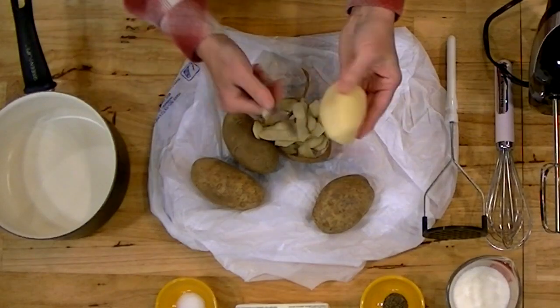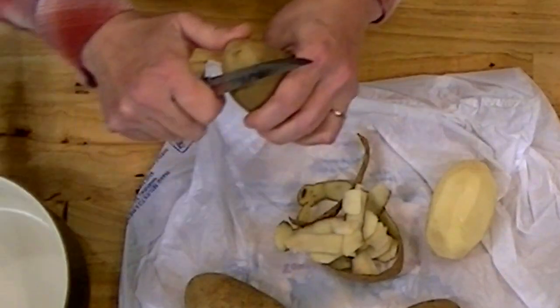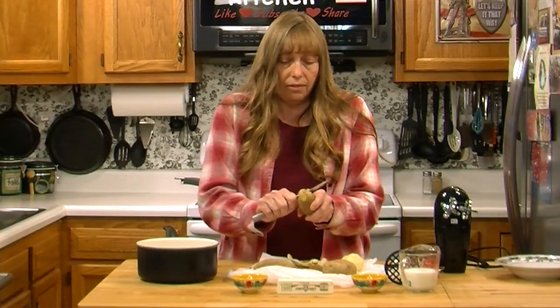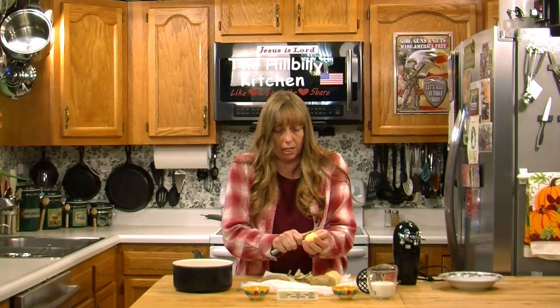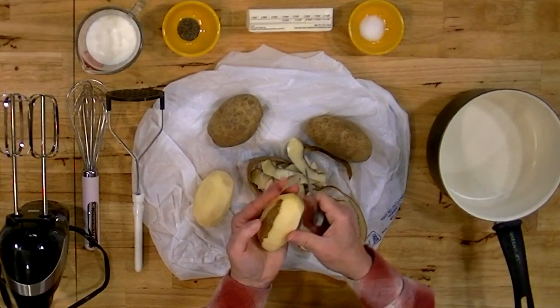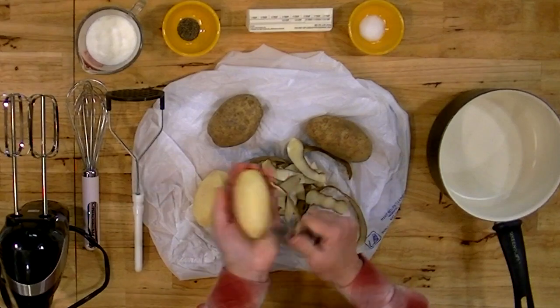When you're peeling your potatoes, you want to make sure that you get all of the spots off. You don't want to leave any black spots at all. One little spot of rotten potato will spoil your whole pot of mashed potatoes — that bitter taste will just get into a whole pot no matter how many you're making.